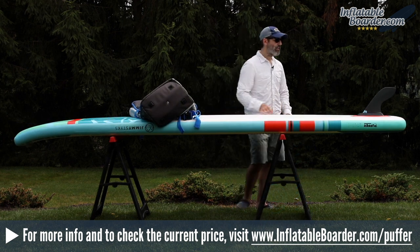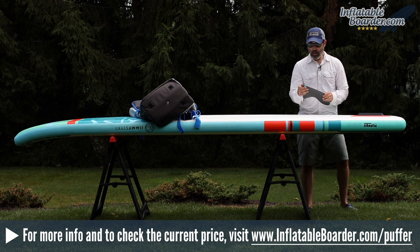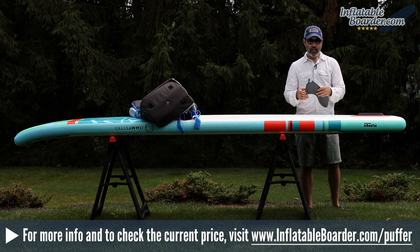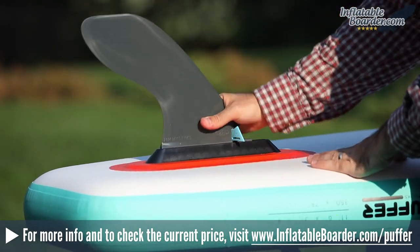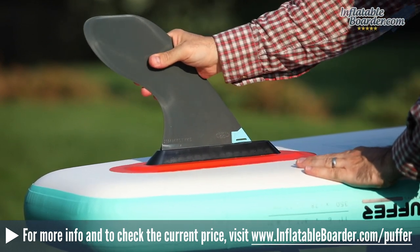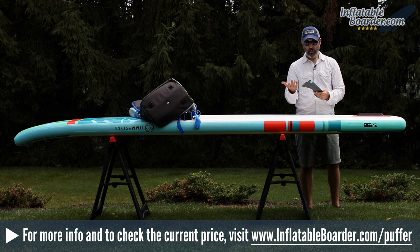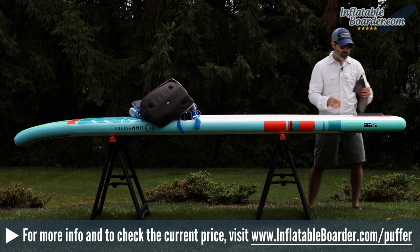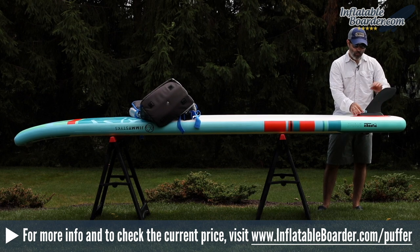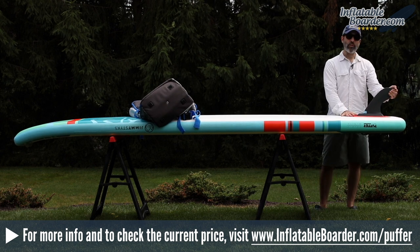On the underside of the Puffer is a single removable fin. This fin uses a standard click and go fin system, which is exclusive to Jimmy Sticks and brand new for 2018. The click and go system is awesome — it's really secure and ingenious. It's very simple yet extremely secure and a brilliant design. To install the fin, all you do is simply drop it into place, slide it back, open the locking clasp, and then close it. That's all there is to it, and as you can see it's really, really secure.